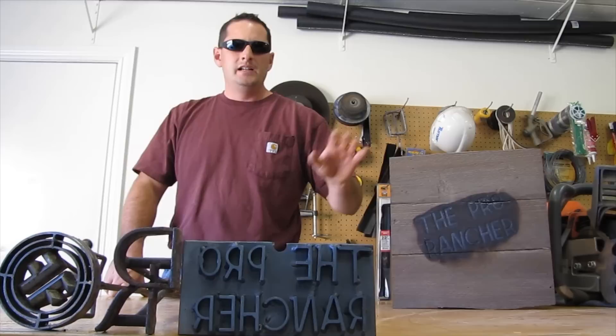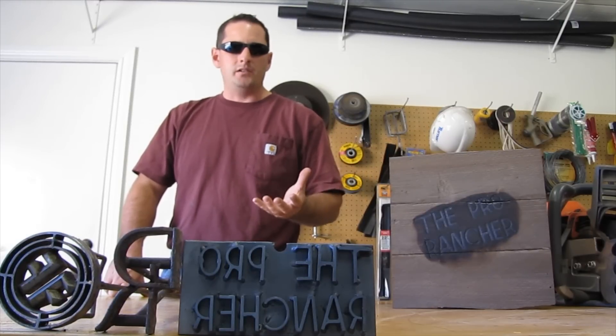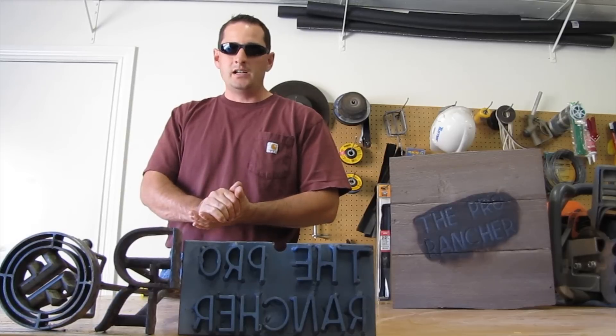I posted a picture of this on Facebook yesterday, and a good friend of mine said, 'Hey, would you mind making me one? I'd love to have one for my YouTube channel.' I said absolutely, I'll get right on it, I'll have it done tomorrow.